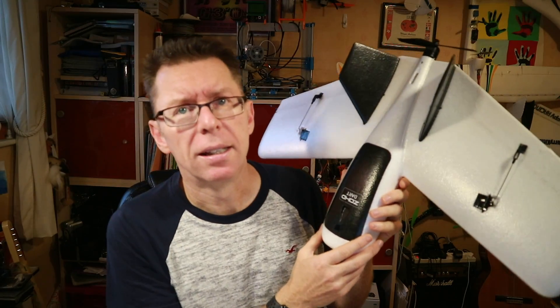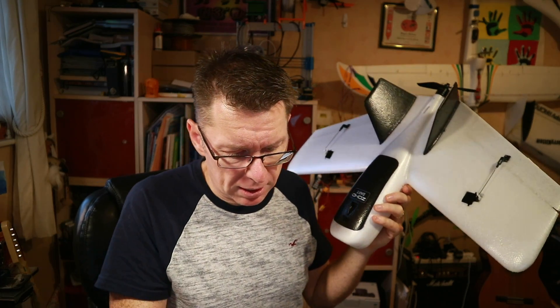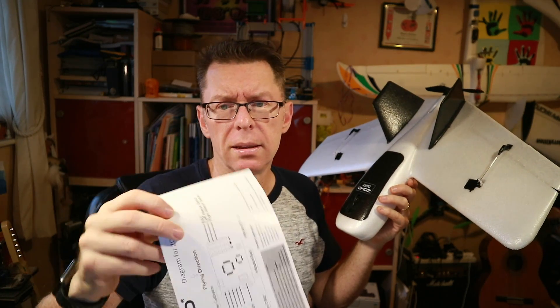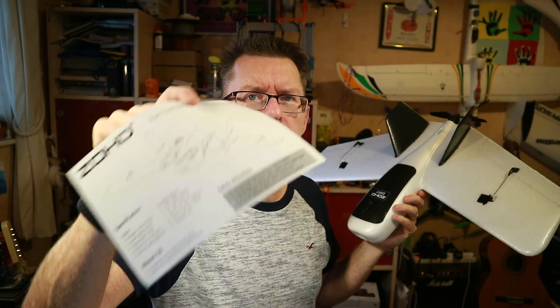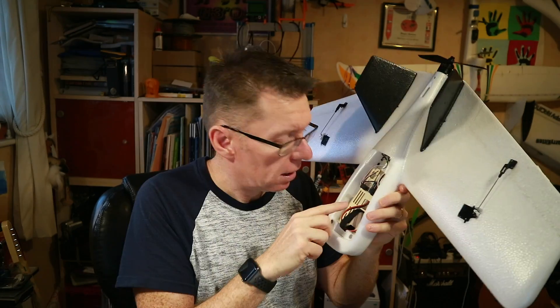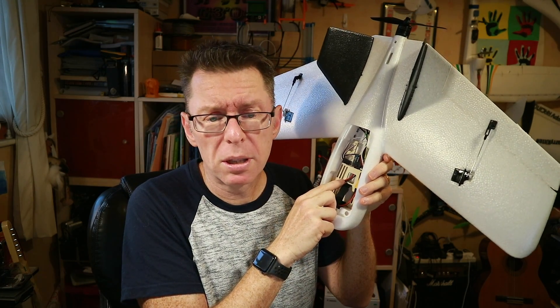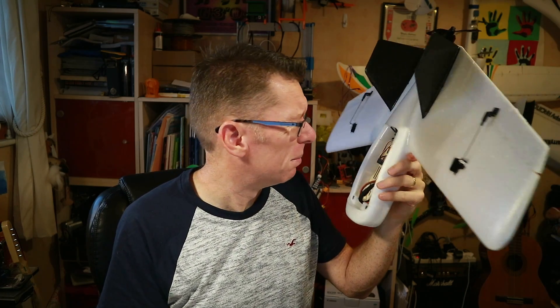It'd be interesting to see how the stabilizer works. The instructions seem to suggest it's a 30-amp ESC — the website says 12, but it says 30 amps on it, so the website's wrong. 30-amp ESC there. Looks a bit small to me, but okay. Let's get the stuff in and see what happens.